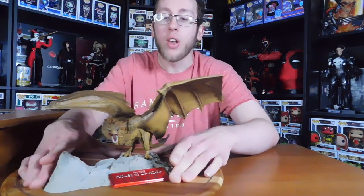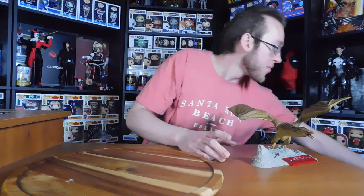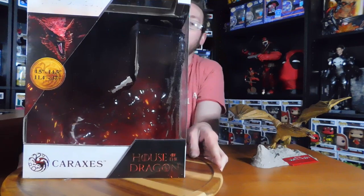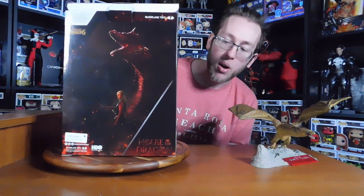The coloring is super cool. Now on to the next one — Caraxes. I'll show the box and then I'll show Caraxes. If you also don't know, McFarlane Toys is the company that made these, started by Todd McFarlane, who is also the creator of Spawn. He wasn't happy with toy companies, so he created McFarlane Toys. Here we have the box. It measures at 4.5 inches tall and 14.5 inches wide.